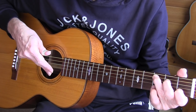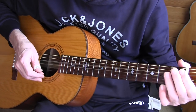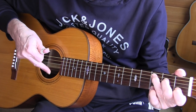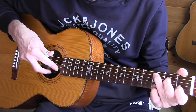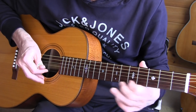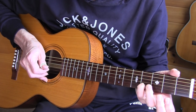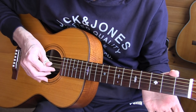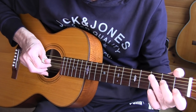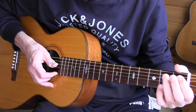Here the muting is done by the picking fingers to keep all those single string notes very short. I assigned my middle finger to the first string and my index finger to the second string — but you can do everything with one finger. Going from the fourth fret, second string to open is easier with the index.